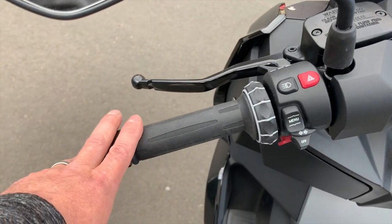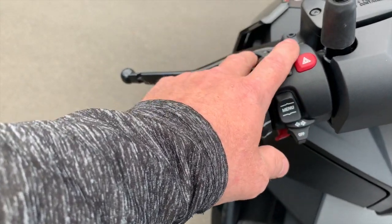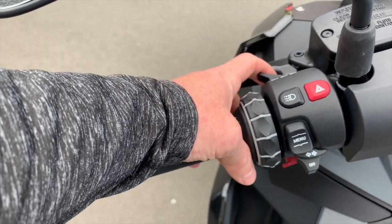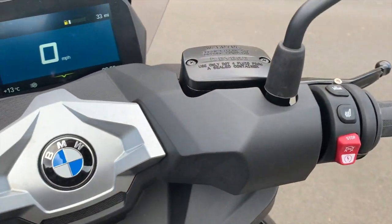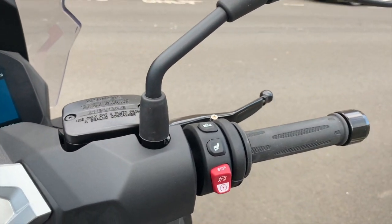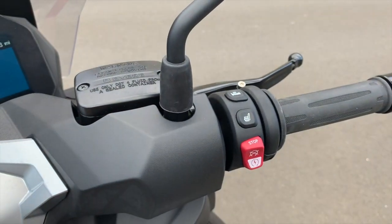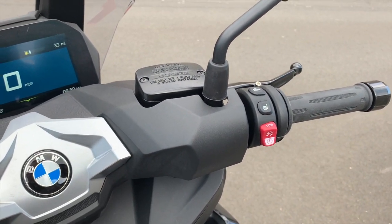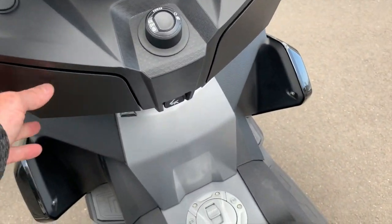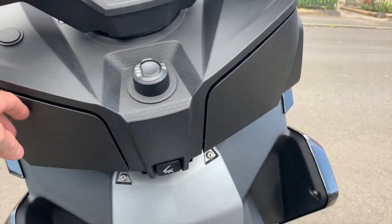In terms of switchgear, you've got the menu button, whiz wheel, indicators, and lights at the front. On the other side, you've actually got heated grips, heated seat, and starter. We've also got little cubby holes down here on both sides.